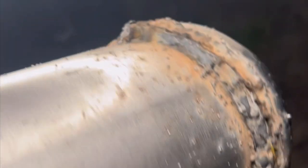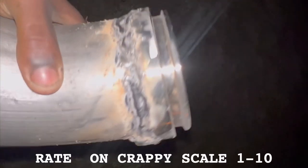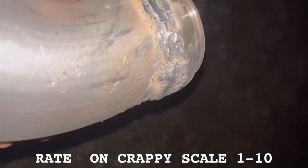This is my weld right here — not too bad. I tried getting better but maybe a little too much. Not perfect, but it is what it is with a Harbor Freight flux core welder. Y'all tell me what you think — did I do a decent job? Rate it on a crappy scale, one through ten, and let me know.